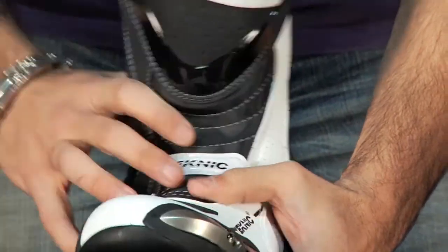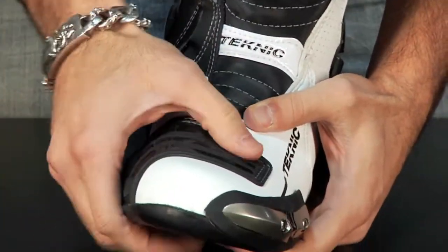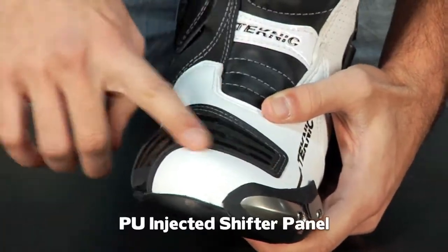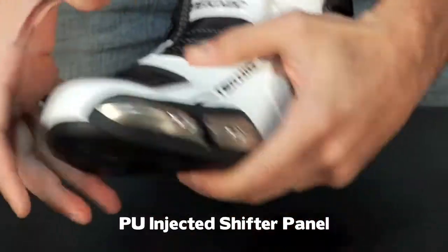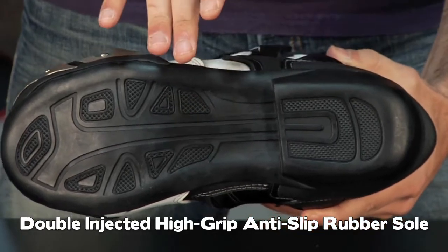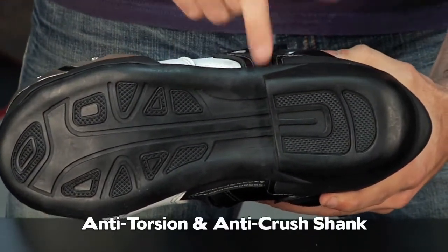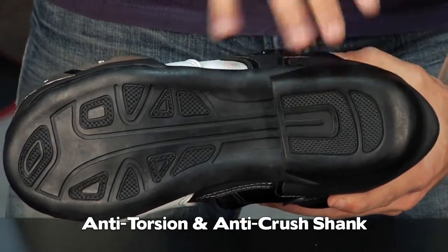There's stitching and elastication that goes up the front here for stretch. We have a PU injected grip panel here across the shifter and across the toe that wraps around. It's a high-grip, anti-slip, oil-resistant sole that also has an anti-torsion and anti-crush shank in it for extra reinforcement. It's a race-style boot sole construction.